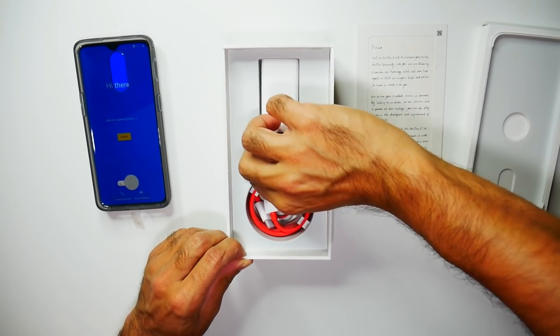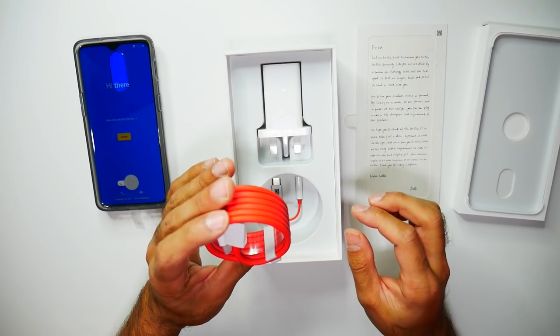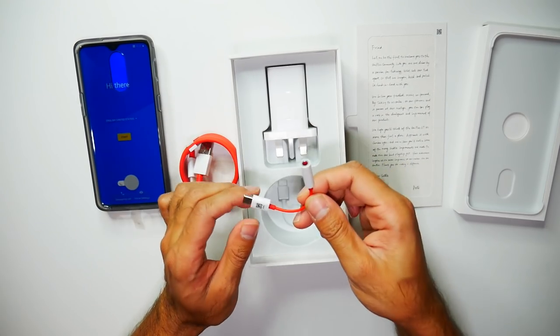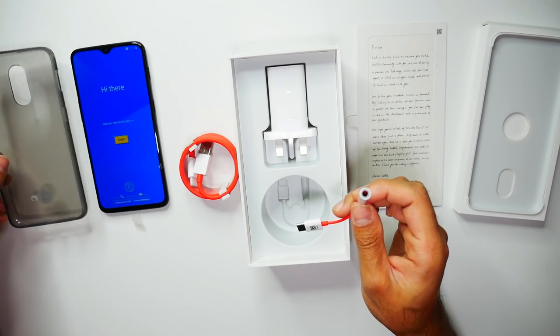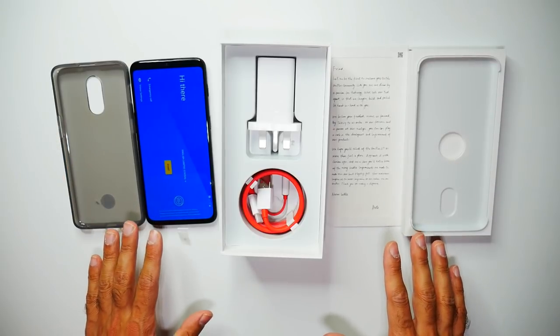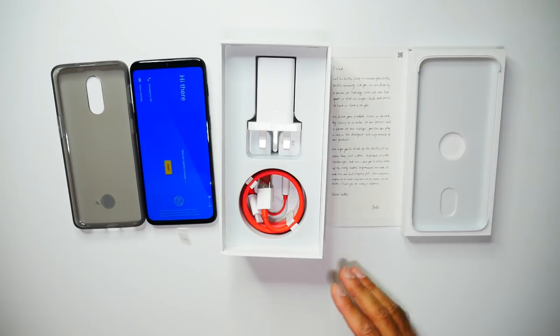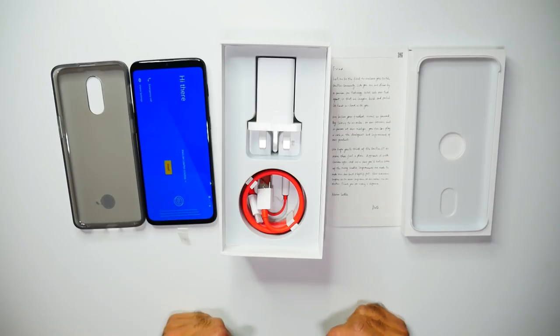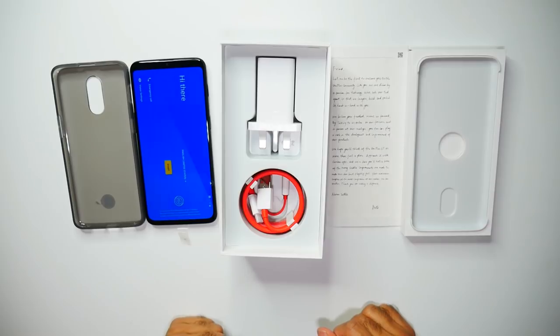You also have your plug and a fast charging USB-C cable. And of course, you also have the headphone adapter because there is no headphone jack on the OnePlus 6T. I really like the gestures that OnePlus do with their boxes — they provide nice little notes, some stickers, a case. You don't really see that much, so they really care about their users. I'm going to go ahead and set up the phone and give you a quick snapshot of what this phone can do, and then we'll wrap up.